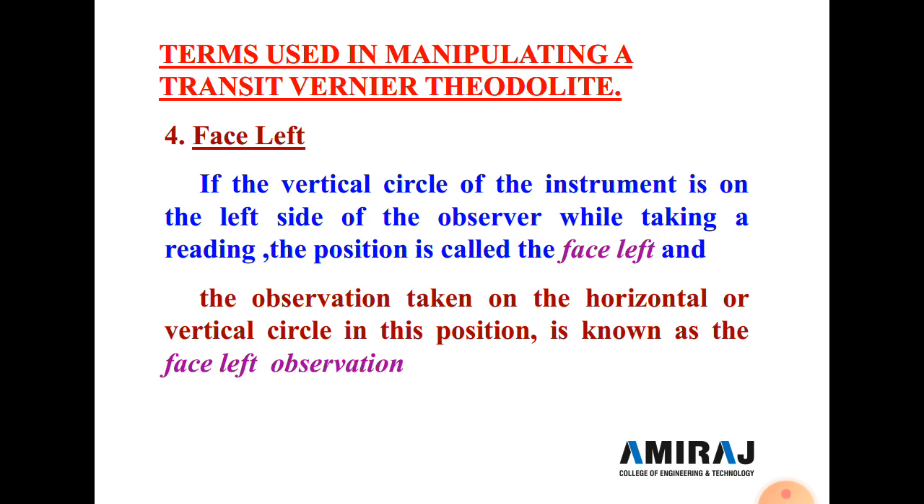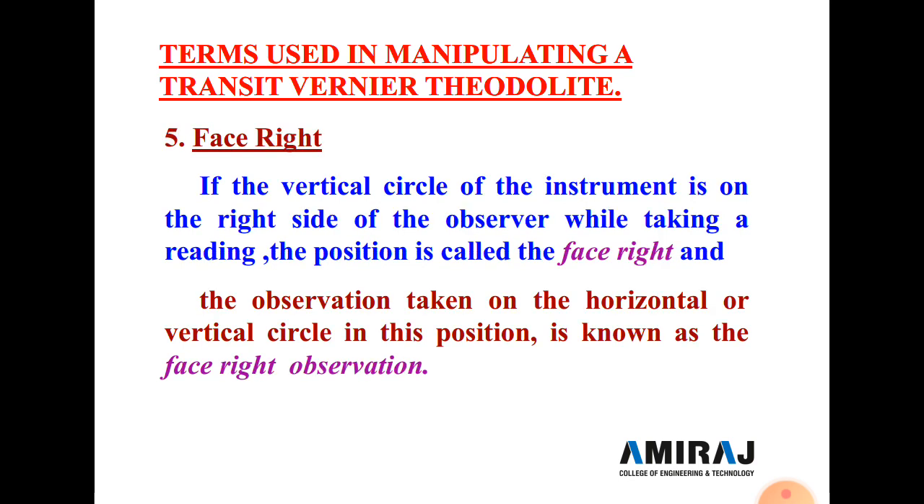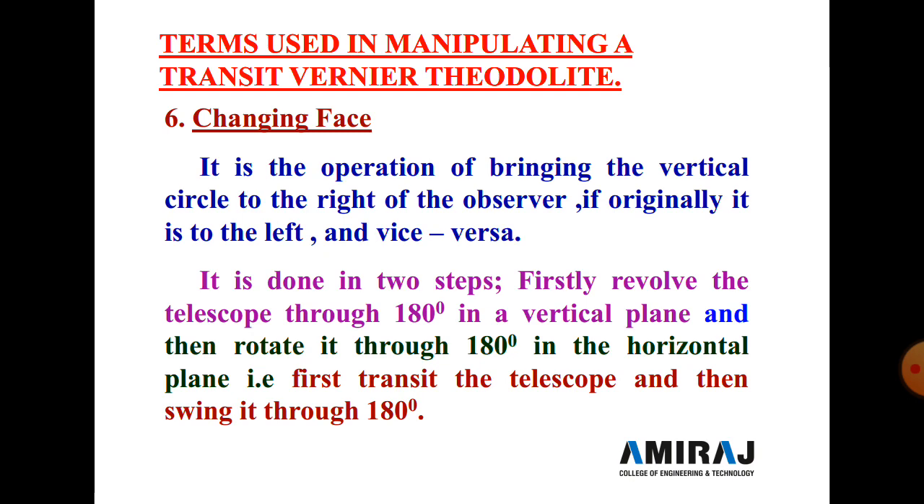The vertical circle used to measure vertical angles is on the left side of the instrument in face left position. All readings are generally taken first in face left position. Face right position: when the vertical circle is on the right side of the observer while taking the reading, it is called face right position, and the observations are known as face right observations.